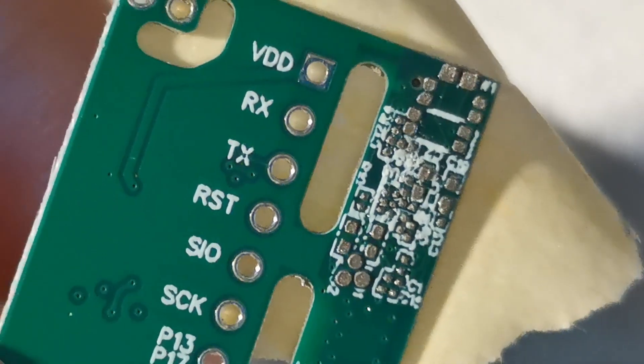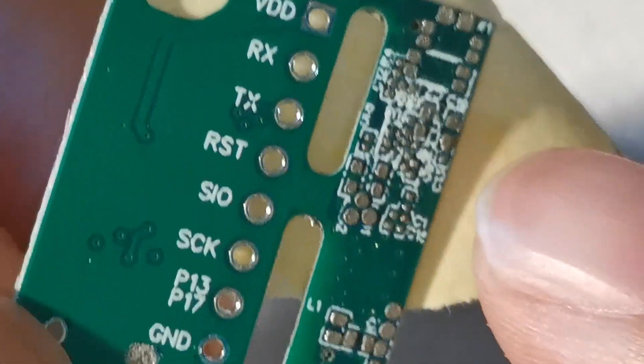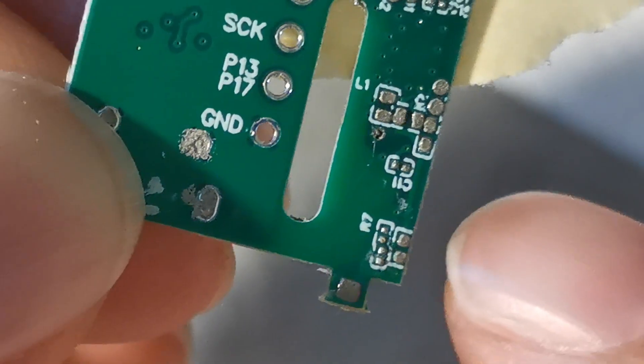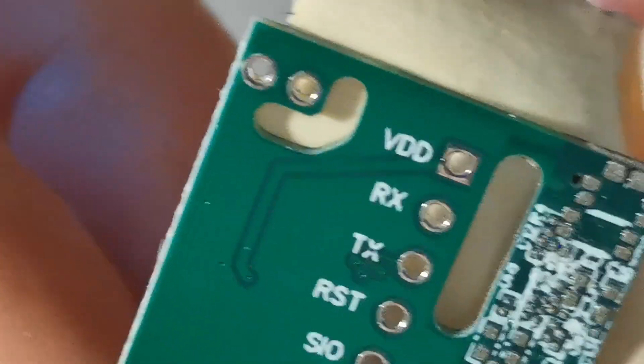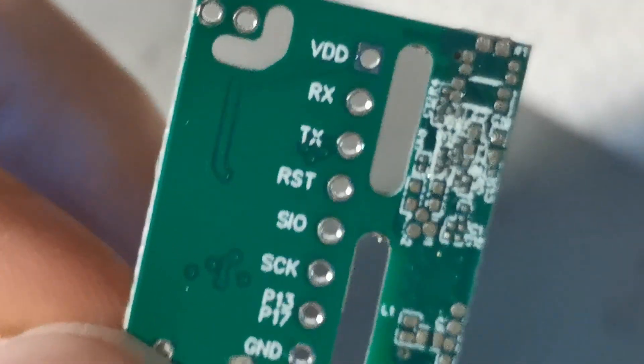You can see here the solder paste is placed well on the pads. This looks good. The next step is to take this board onto the pick-and-place machine to place the back side components.